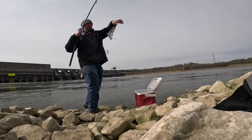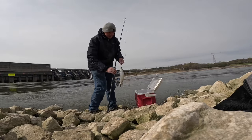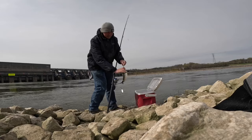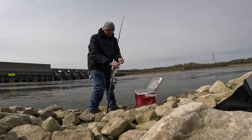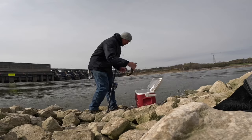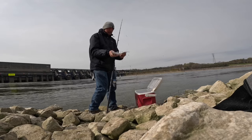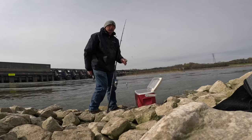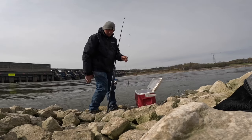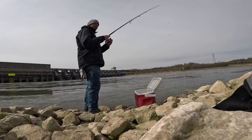That's a nice one - a nice medium-sized guy there. Sometimes you've got to just keep changing it up: slower, faster, down more. Give it a little pop here and there, a little twitch. I'm probably going to change my color again, go to white. Got a funny feeling white might be better - we'll see.